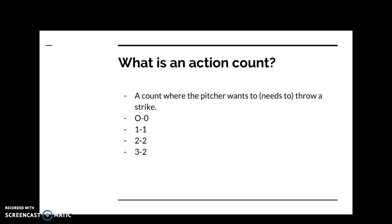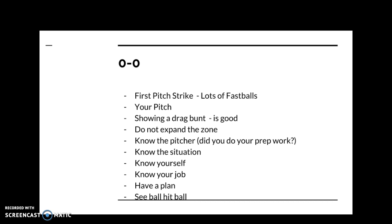The first action count is zero-zero — the beginning of your at-bat. Most pitchers will throw lots of fastballs, so you need to be prepared to hit the fastball early in the count. Unless the pitcher is just terrified of you — if you're a guy dominating your level of play — you might get a curveball or changeup.